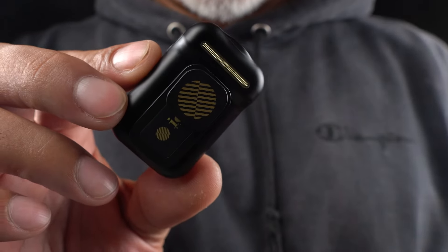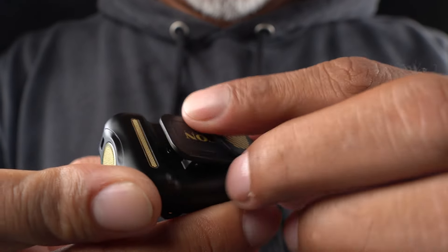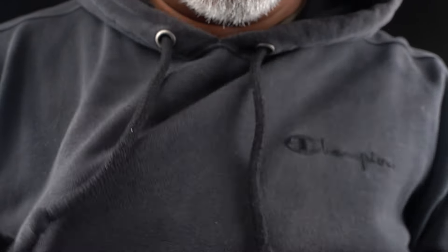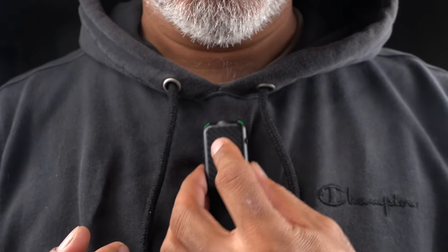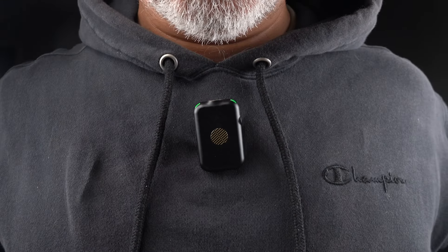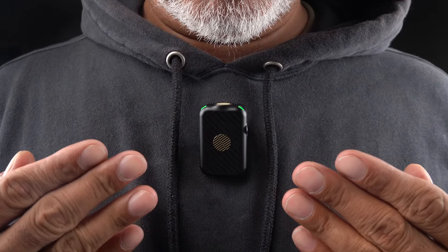Now let's see how to clip the mic onto your body using the magnetic clip. The magnetic clip allows you to easily attach the mic to your clothing. Place the magnetic back behind your shirt or jacket and position the mic on the front, pointed up around 6 inches from your mouth. The collar or chest is usually a good spot. This ensures a secure fit and optimal sound capture.